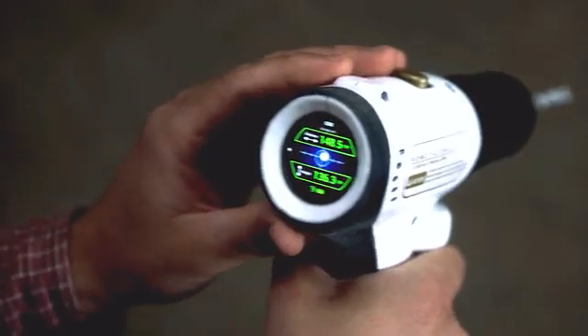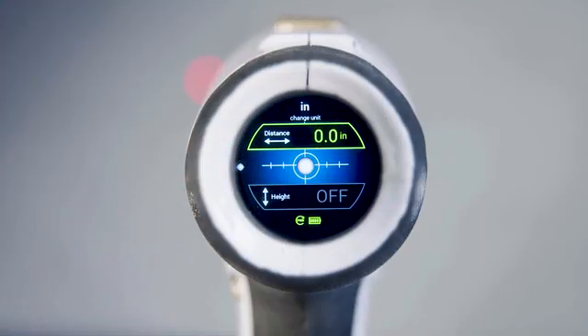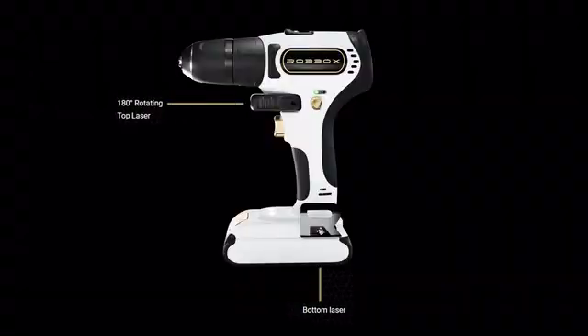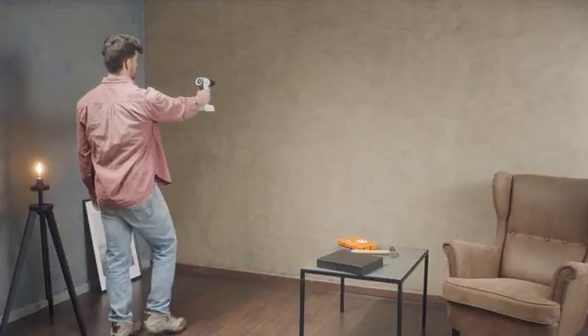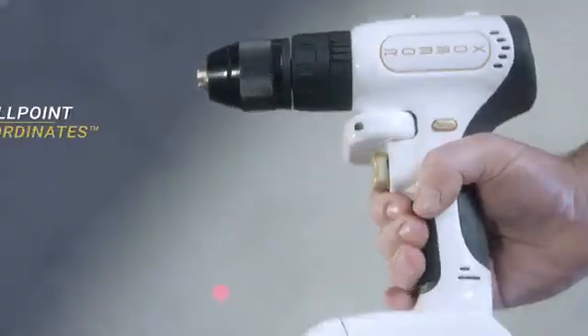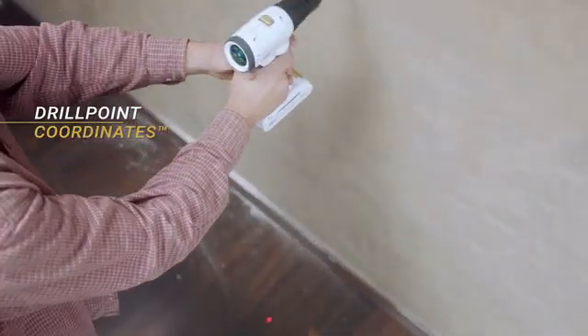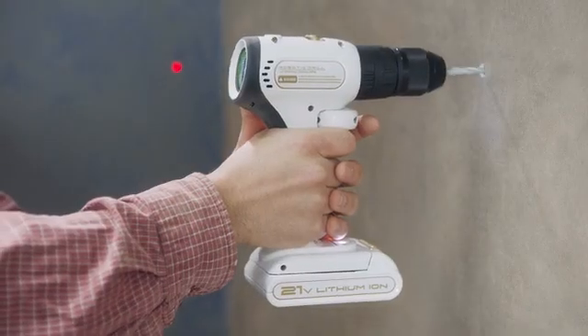Then comes the reimagined part. X-Drill is the first ever smart drill. First, there are two lasers — one in the front and one on the bottom. Here's how they eliminate measuring tape and pencil: just hold the drill where you want to drill, and the lasers measure the distance from the floor and the side wall. We call that drill point coordinates — a huge time saver for advanced drillers, and it allows beginners not to be left with a wall with more holes than the plot of a soap opera.